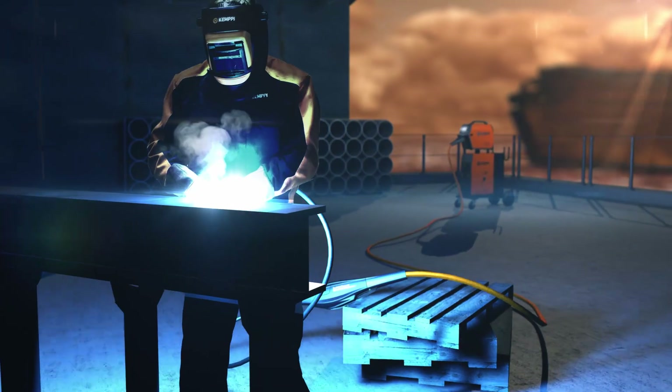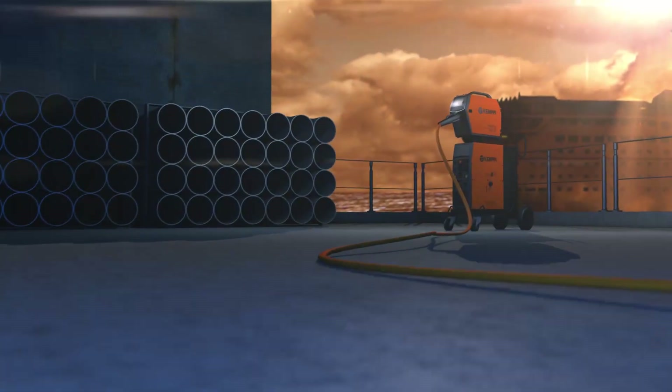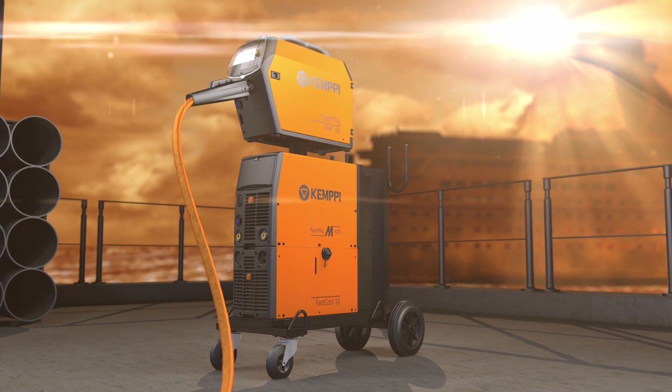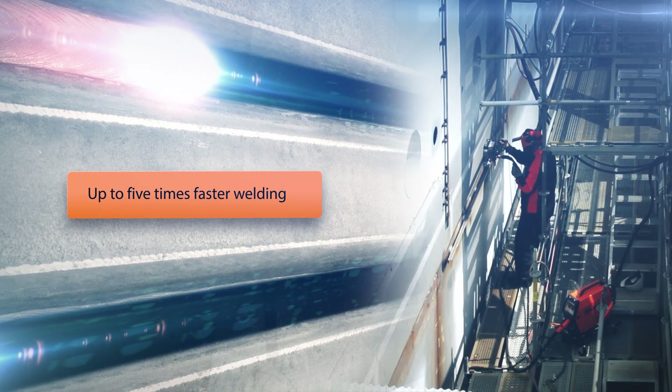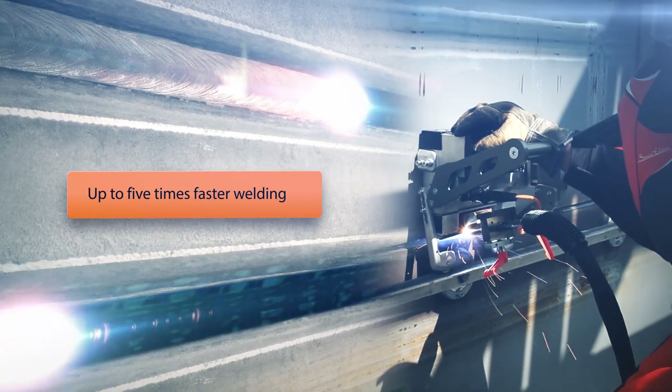Kemppi Fast MIG-M can be used with several auxiliary devices, like the Super Snake sub-feeder expanding your work range up to 30 meters. Combined with the Mag-Track welding carriage, your Fast MIG-M can bring you many long-term benefits, including higher quality and increased productivity.